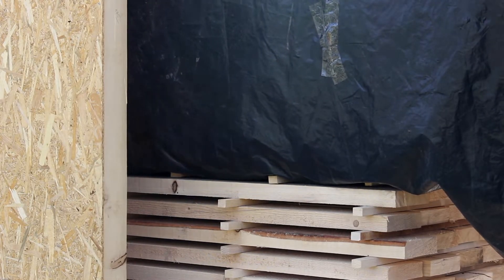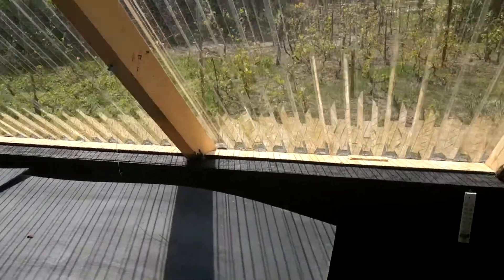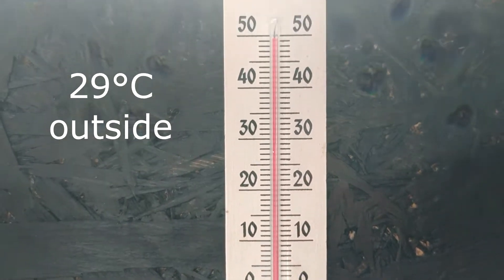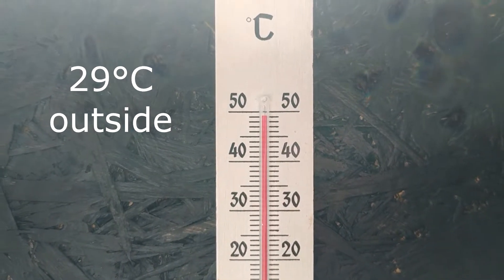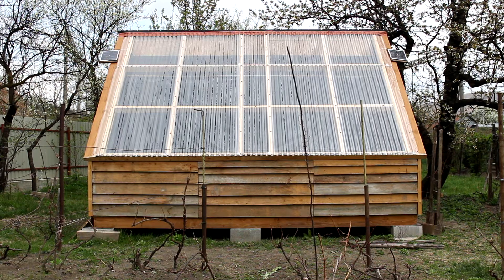We don't have the exact cost for our kiln because we used a lot of materials we already had, like wooden boards and OSB panels. But we estimate about 500 euros for the materials we bought recently, like the wood for structure, polycarbonate sheets, the two solar vents, paint and insulation.